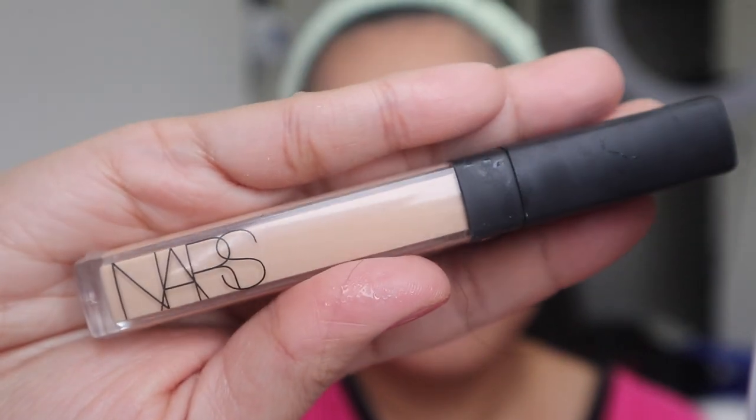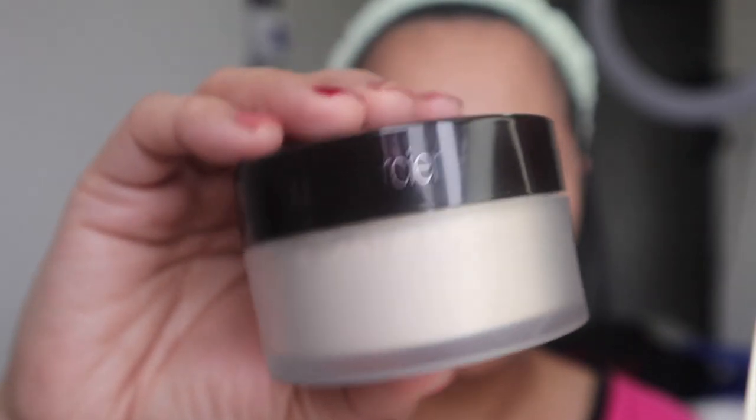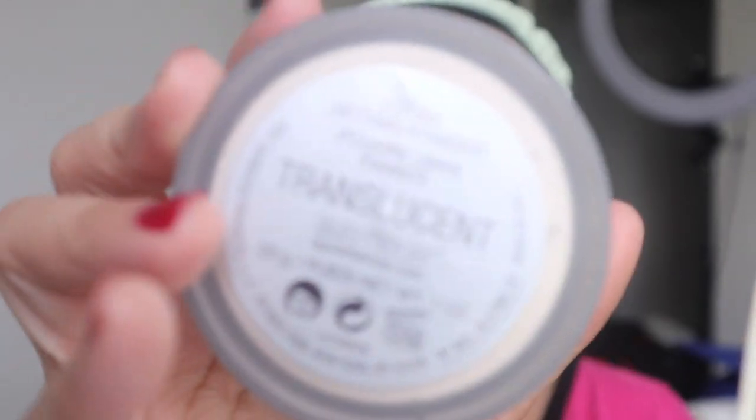To boost hydration and to prepare my lips, I am using this Blistex DCT, and I am using NARS as my concealer. To set my concealer, I am using the Laura Mercier Translucent Powder.